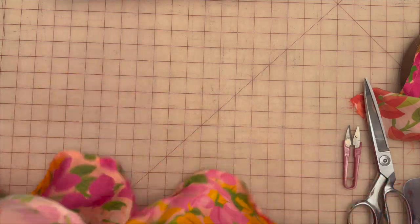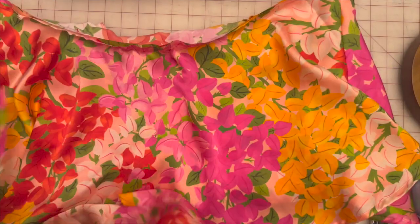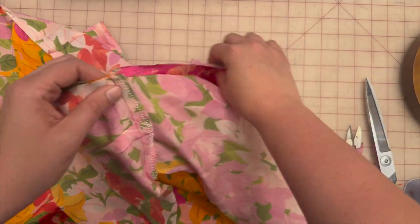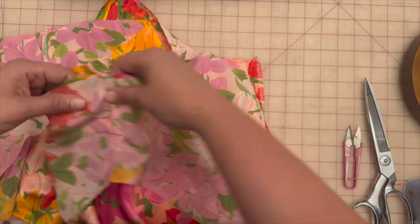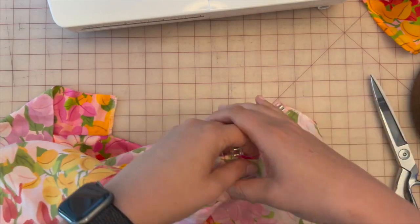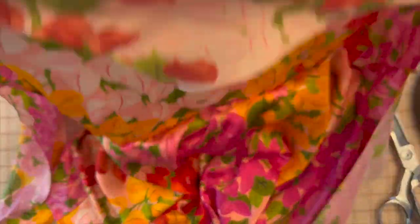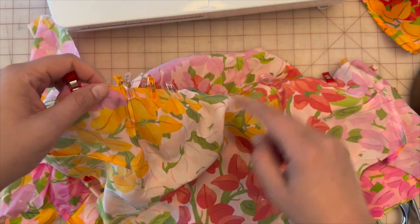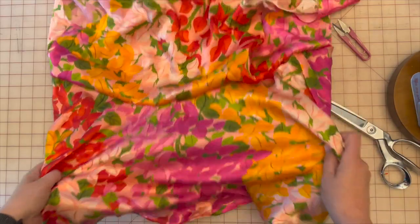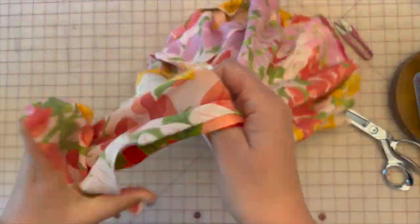Next, we're going to attach the second tiered flounce to the upper tier lining, face to face. We've already basted these together, so now pin all the way around and sew all the way around at 5/8 of an inch to attach the front lining to the second tier. Now that we've attached the bodice lining to the second flounce and its lining, turn this inside out so we see the inside of the dress.